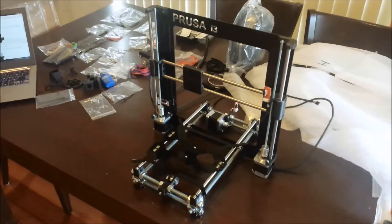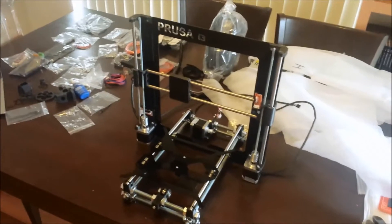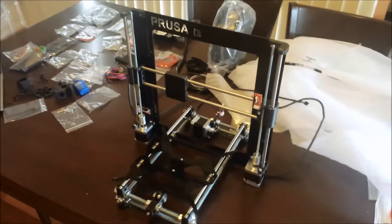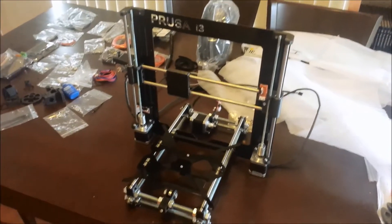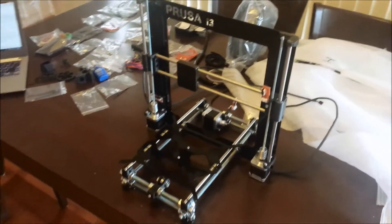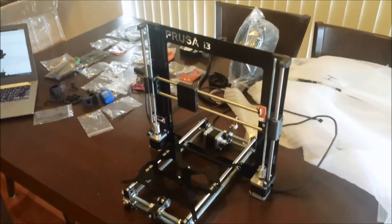Here is a progress update on the assembly process of the 3D printer. I'm four hours in so far and it's coming together quite well. I'm following the instructions on the reprap.org website for the Prusa i3. It seems to be going together as per the instructions, which is always helpful.